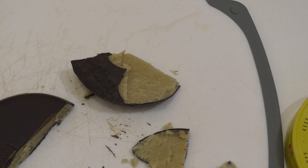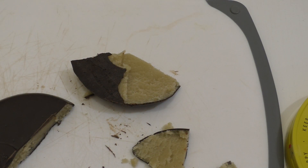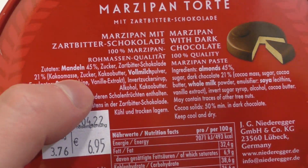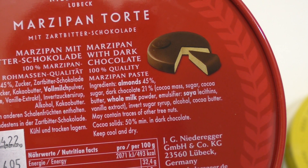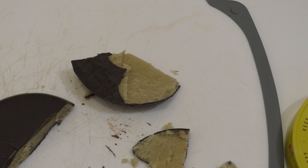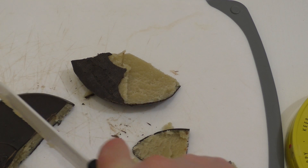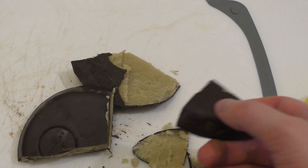The marzipan is very nutty. It actually doesn't taste that sweet. This stuff is made out of 45% almond, sugar, and dark chocolate. I don't know why they put the alcohol in - I think it distracts from the taste. Not that much, but it does, I think. I guess it's like an old recipe, 300 years old.